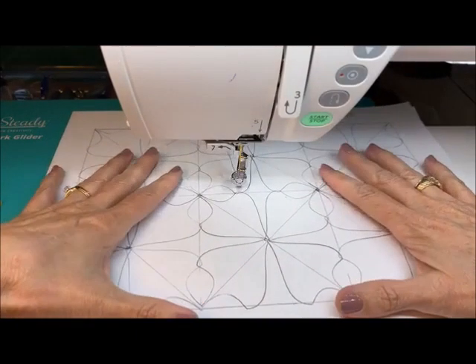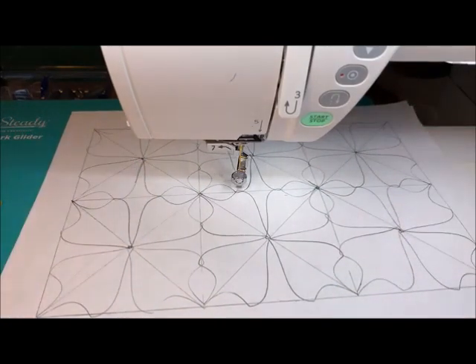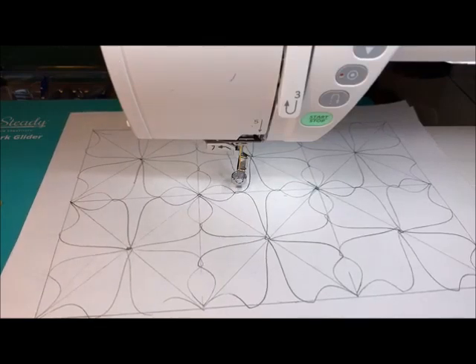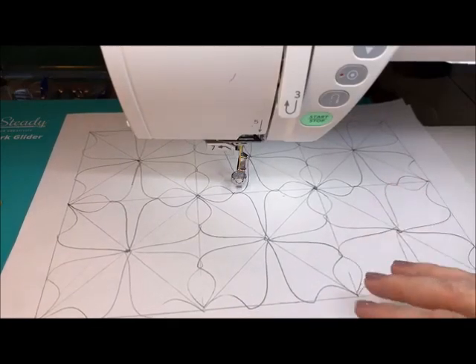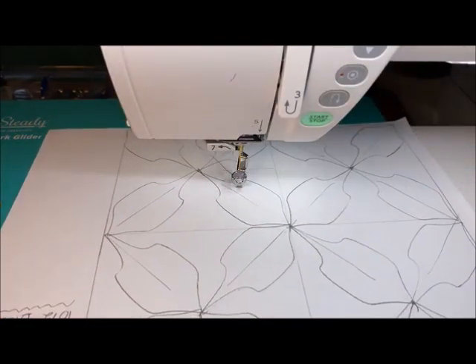Here we go. One of the most common questions that we get is: how can I use my templates for an all-over design? What I'm going to show you today is some ideas for using your spin effects templates with your quilt, either as an all-over design or potentially in a block of different sizes.